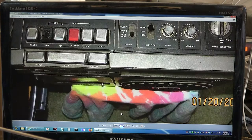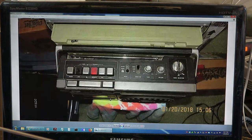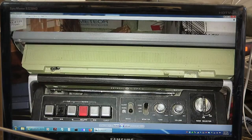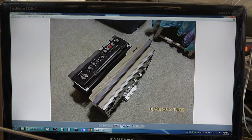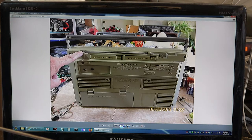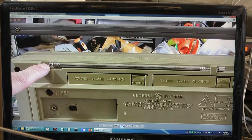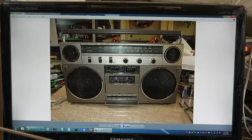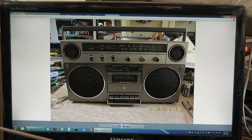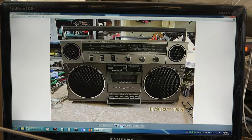Here is the donor — this is a Sharp GF-3700, which is the donor of the new antenna for the General Electric. I just wanted to show that. There they are — took them apart and switched them. Now it's got the new Sharp antenna on there. That's the front picture, no flash. We're back to the General Electric.